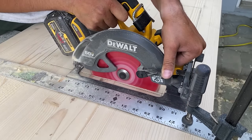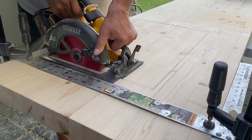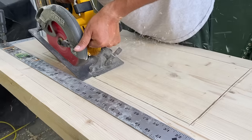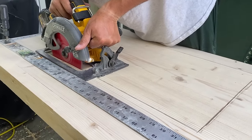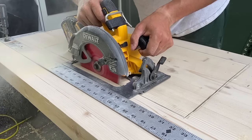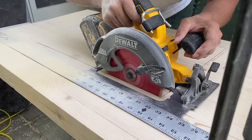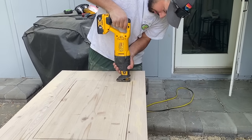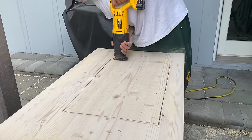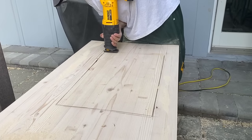I recommend not throwing out the excess wood — there's so much you can do with it. You could make cutting boards, wall art, so many different things. If you're making this for your camper, you can actually take the sink cutout, carve out underneath it, and place it on top of your sink as a removable countertop piece for extra space. Sometimes camper sinks have an additional piece of countertop on top that doubles as a cutting board. We saved our excess wood to make something else, which you'll see in a bit.